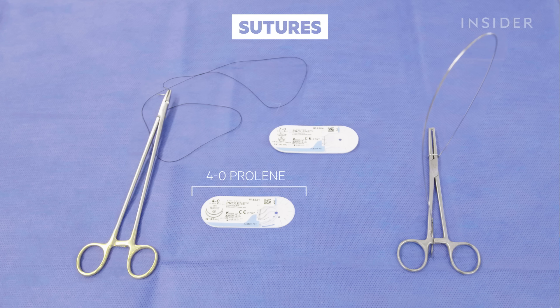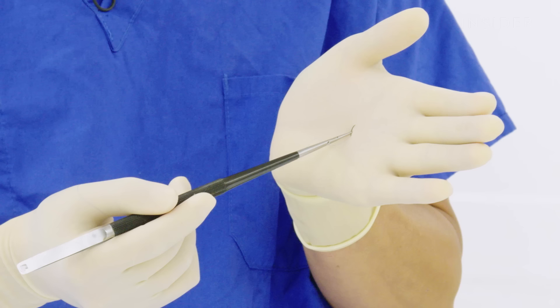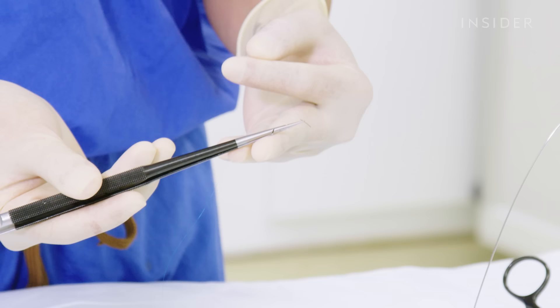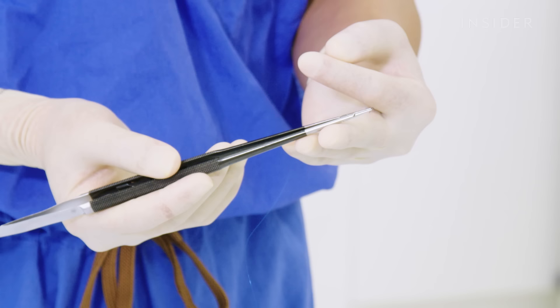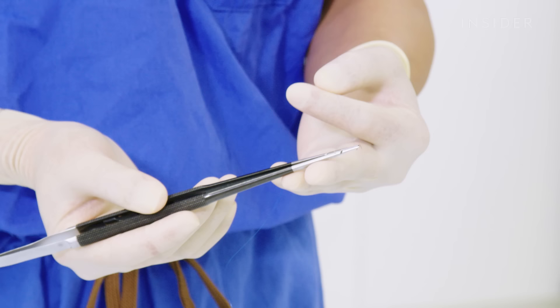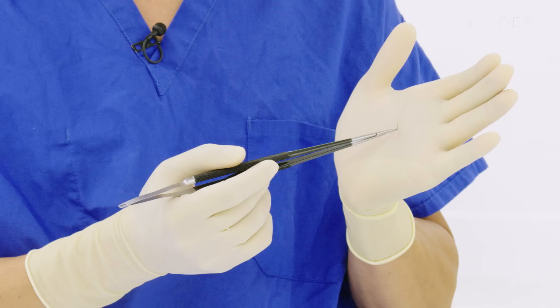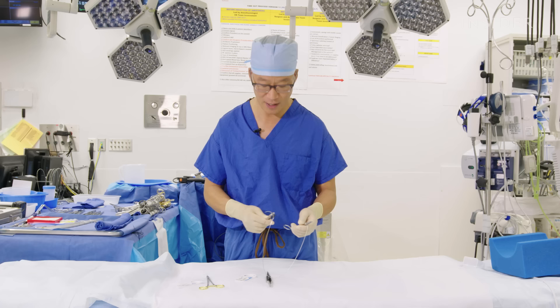Once it's time to sew the coronary arteries — the bypass onto the heart — this is 7-0 Prolene, and you can see how fine the needle is and how fine the suture is. The suture is as fine as a human hair, and this is why we need to wear magnification at the time of surgery. We're often using suture on blood vessels as small as two millimeters in diameter, which are very, very frail and paper thin. We want to be as careful as possible and make the smallest holes possible to minimize any sources of potential bleeding.